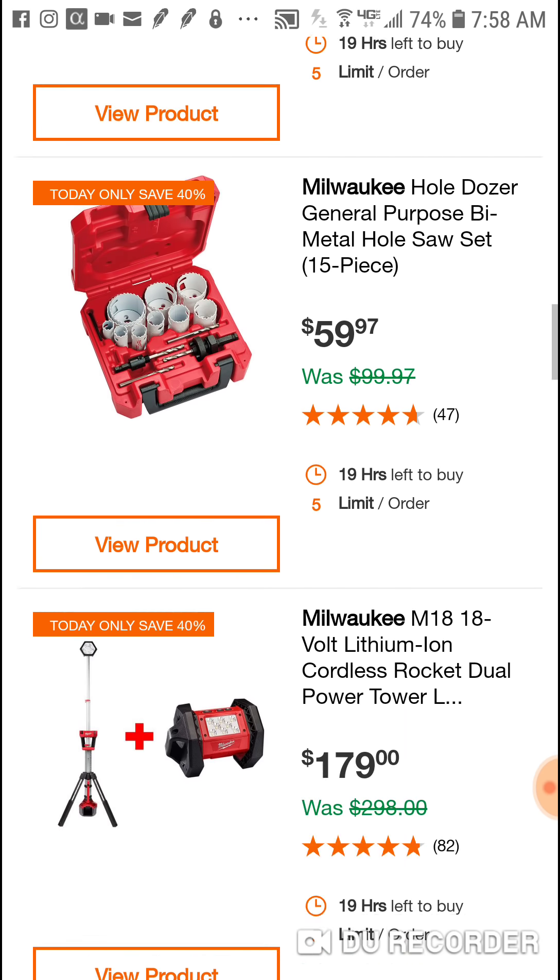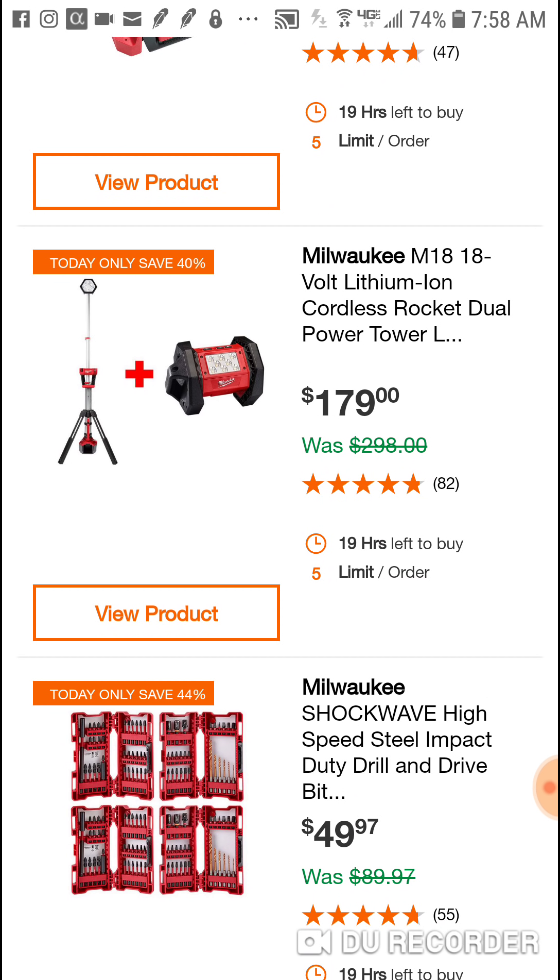I'll have the links below - some pretty good Milwaukee deals today. This one steals the show: two lights, two very different types, so you get some different versatility there at $179. Have a great day people and God bless you all.